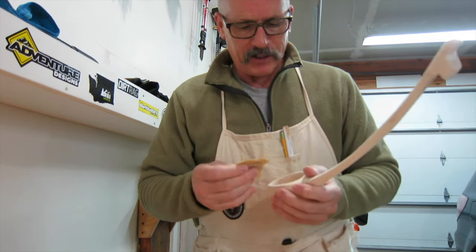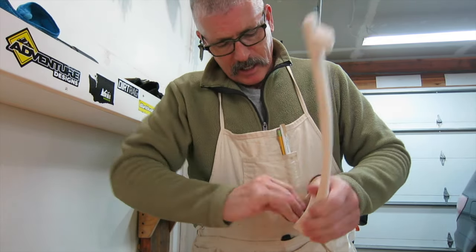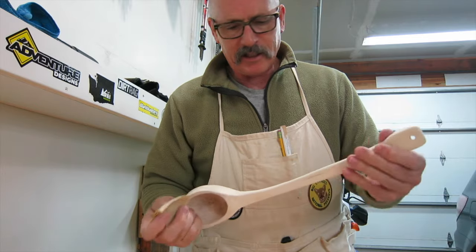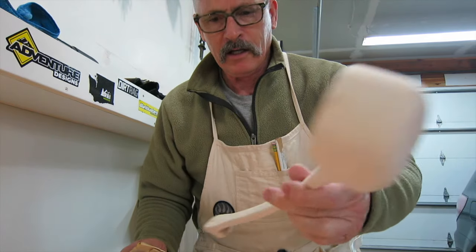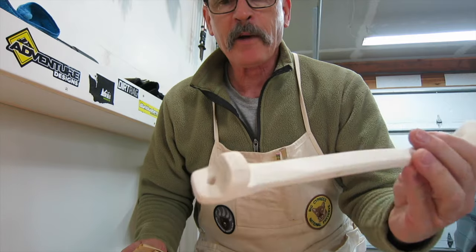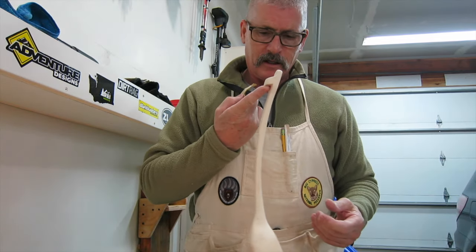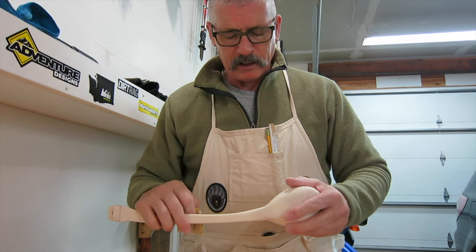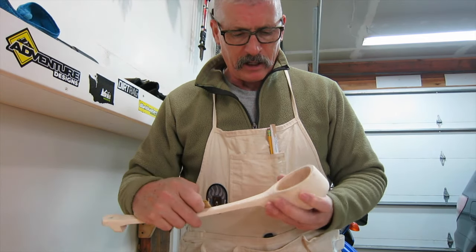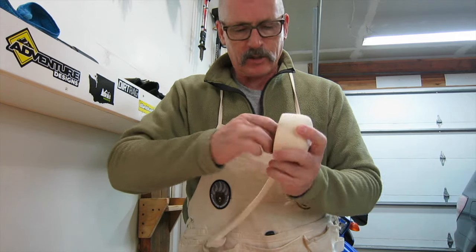Just to save you all the tedious boredom of watching somebody sand wood for a couple of days — this is it. Everything gets sanded down; that's what it kind of looks like right now. Need a little notch on the back there so it can hang. Now I need to get it all wet, let it soak in some water, wipe it down a little bit, and that'll let the grain raise up, then I'll hit it again with some sandpaper.